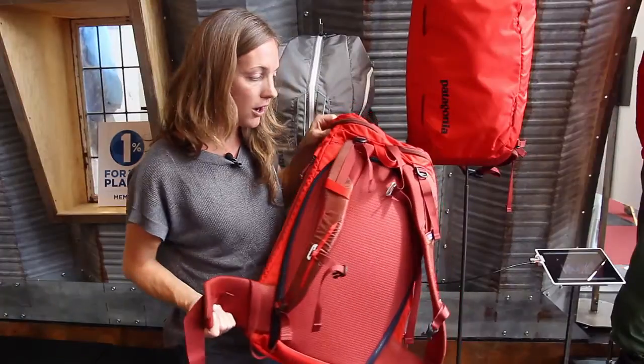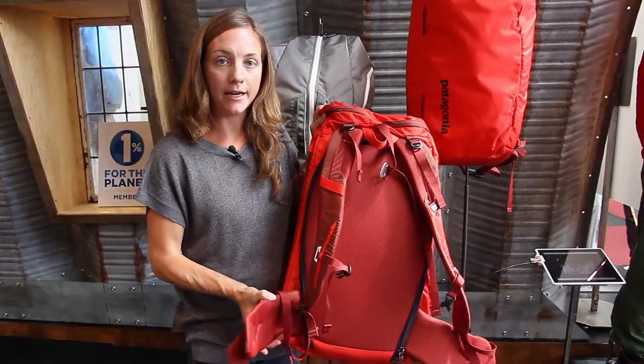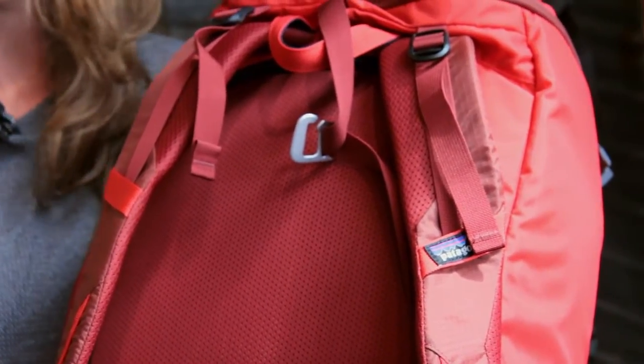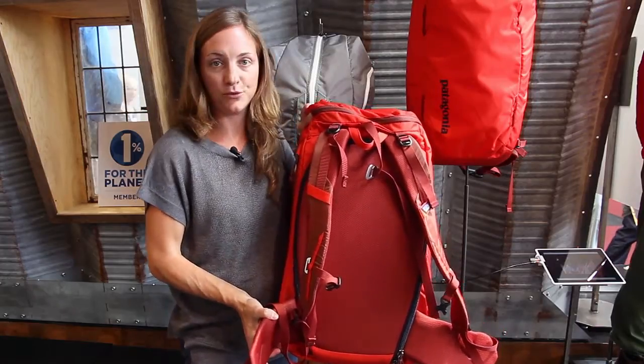Overall, it's a super versatile pack and we're really excited about it. It has a beautiful carry system, so you can load it up as heavy as you want, put as much gear in it as you need, and it carries beautifully all day.